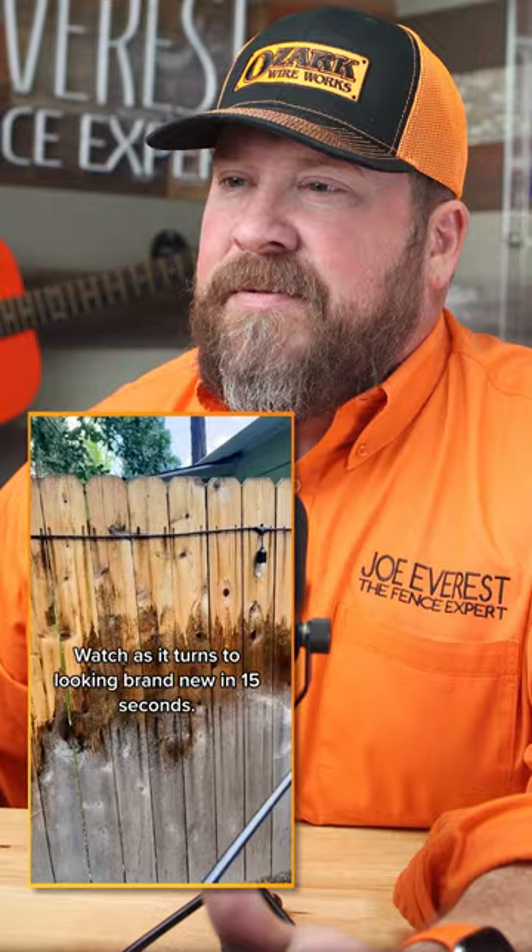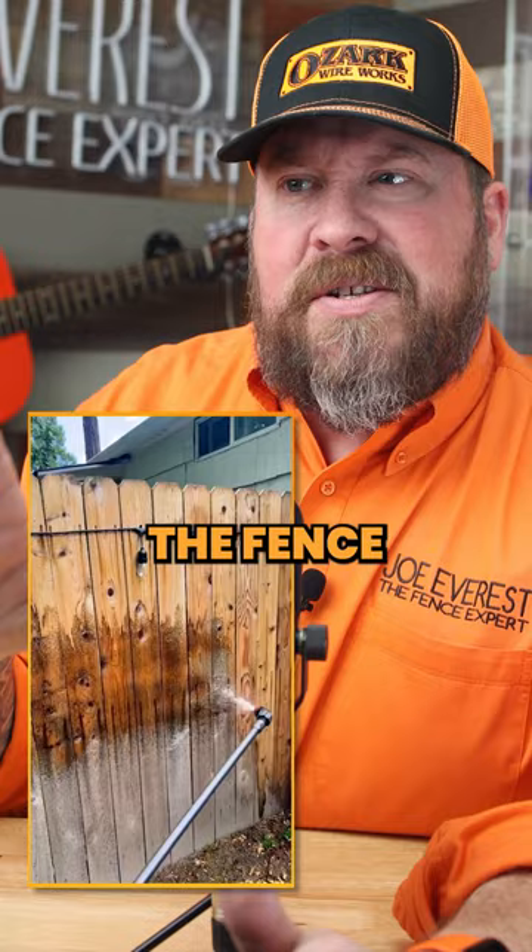So sodium hypochlorite bleach is going to make the fence look great for a few minutes. When it dries though, it's going to dry white, so you really want to stain it afterwards. It's also going to make it really fuzzy and affect the structure of those wood fibers on the board.